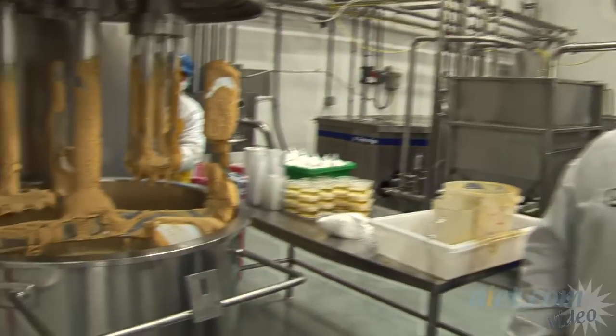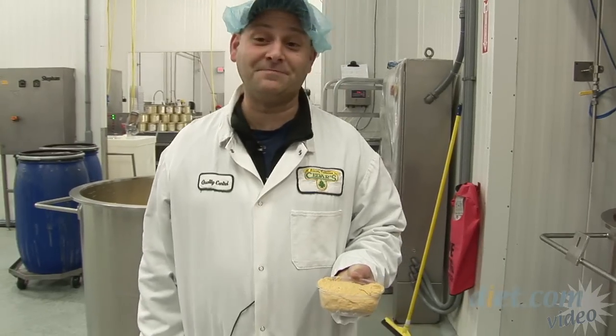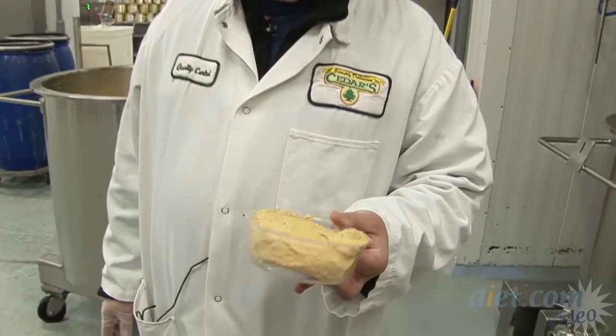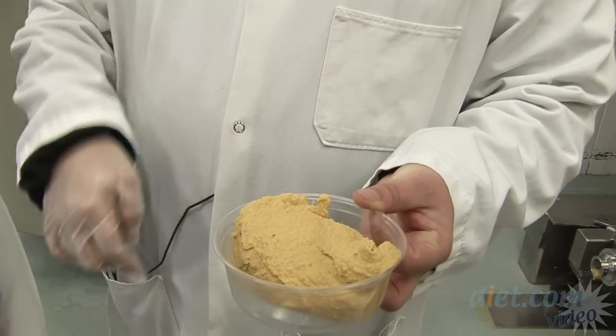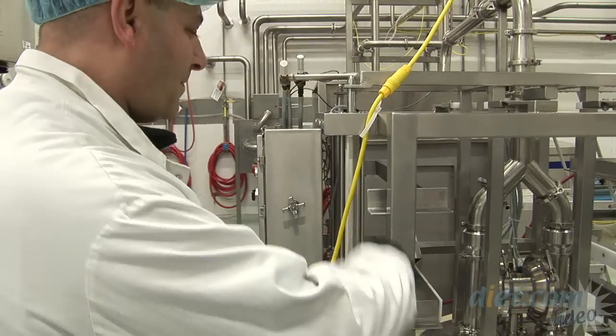We can't really get too close, but you can see this is a finish on this — before it's been ground. When we get back to my office we'll give it a taste test. This is a pump; a tank goes underneath the pump.